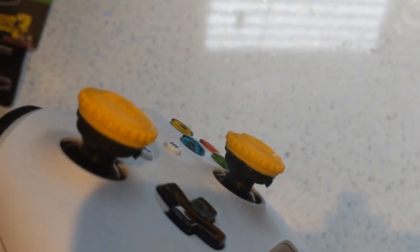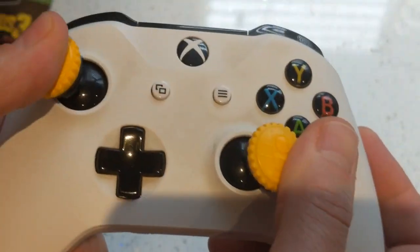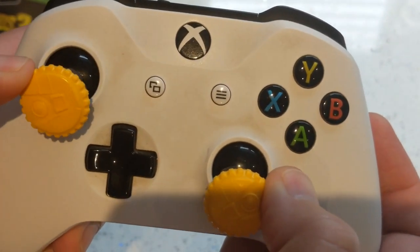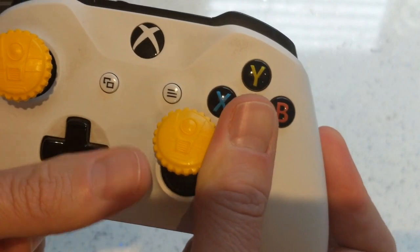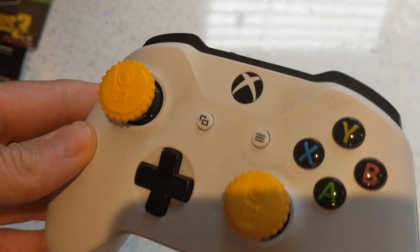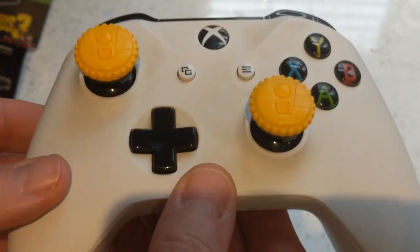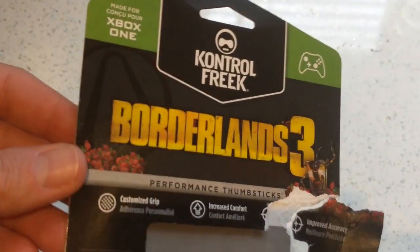They're quite cool. We'll have a full review of these for you very soon, after we've had a little play with them to see how they hold up. If it's anything like other Control Freak sticks, you know what to expect. So that's a first quick look and unboxing of the Borderlands 3 Claptrap Edition Xbox One thumbsticks.